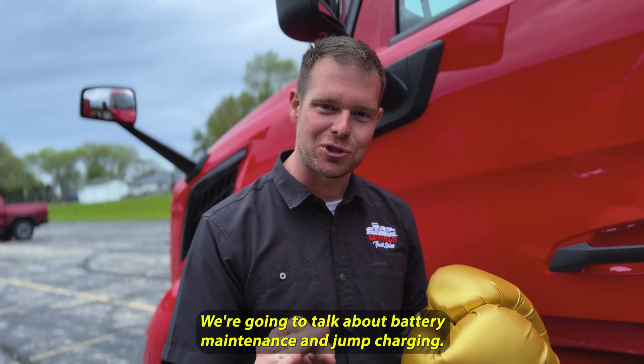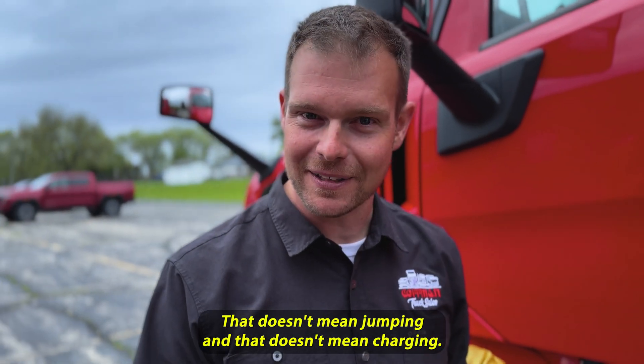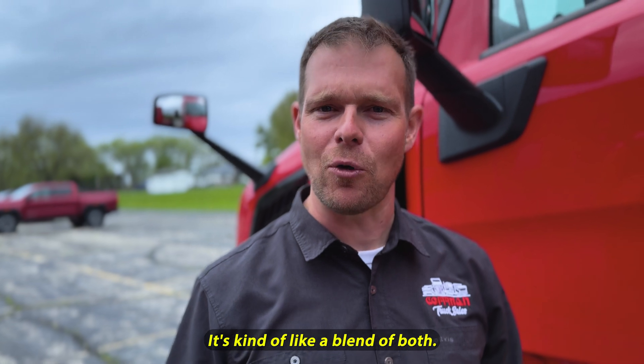We're going to talk about battery maintenance and jump charging. Notice I said jump charging — that doesn't mean jumping, and that doesn't mean charging. It's kind of like a blend of both.